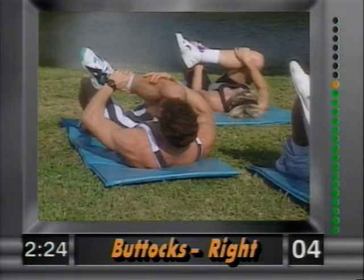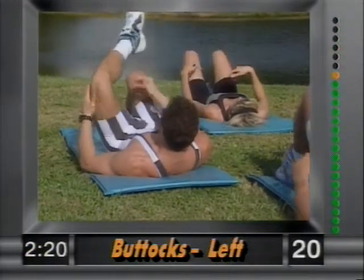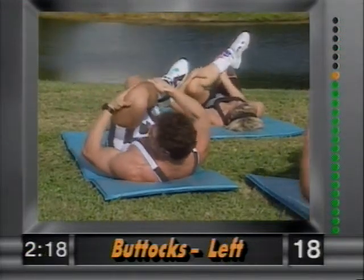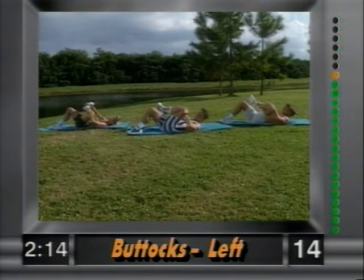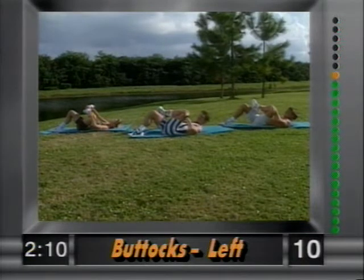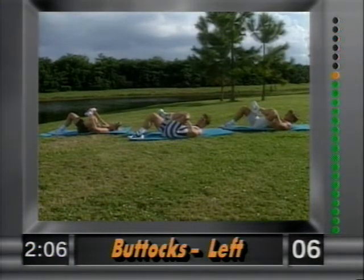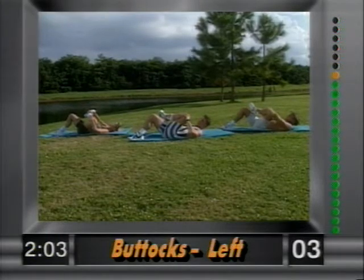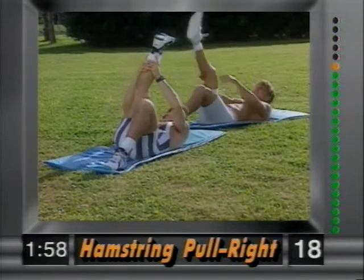Hold it and release. Other side — grab again above the ankle and the knee and slowly bring it in. You feel this in the left buttocks. Hold it there, nice and easy. Remember, only eight minutes gang. Release.